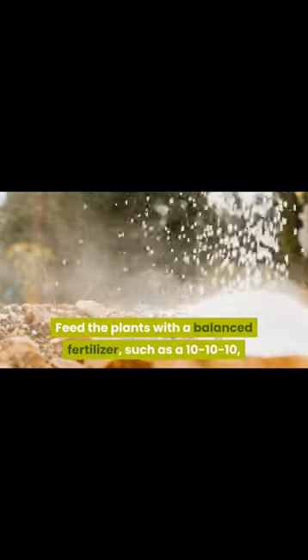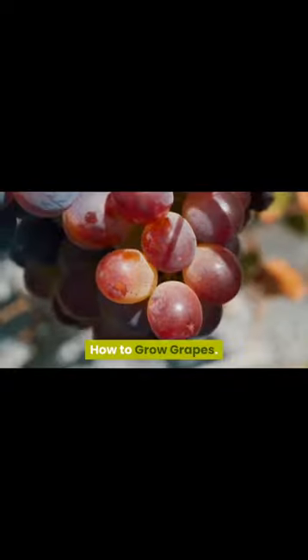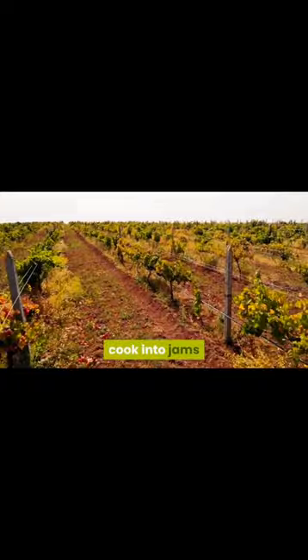Plant the seeds. Once the stratification period is over, plant the seeds in a well-draining potting mix. Cover the seeds with about 1/2 inch of soil.